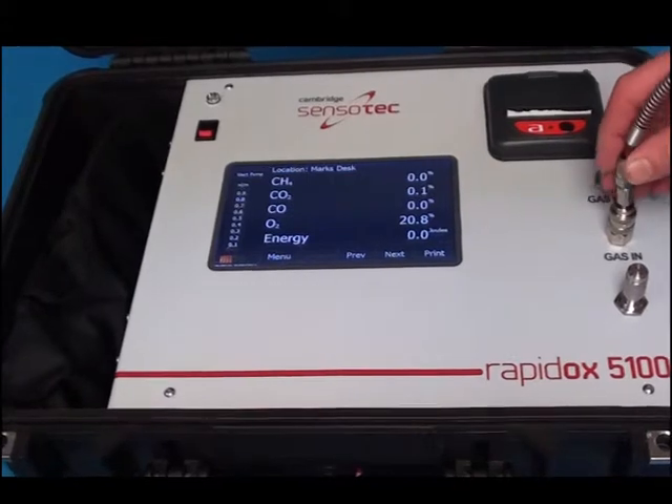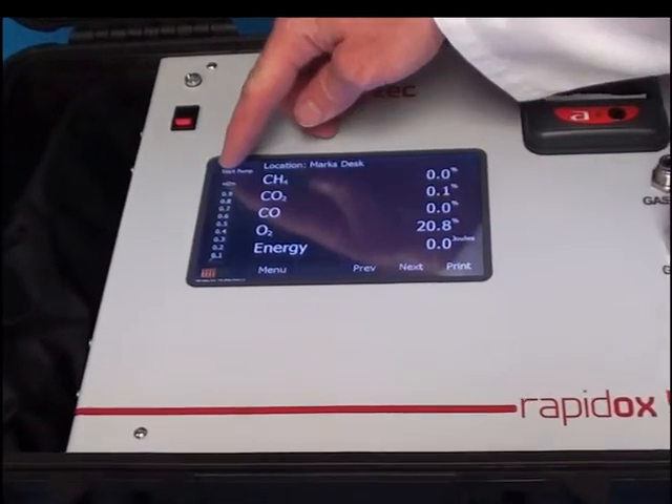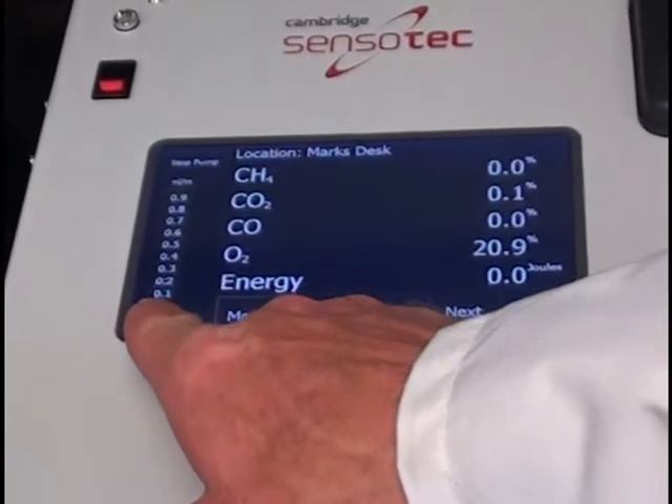To sample, insert the gas via the gas inlet and press the button labelled Start Pump. Live gas readings are displayed in the main panel, with the option to display a live chart of any of the gases by selecting them.